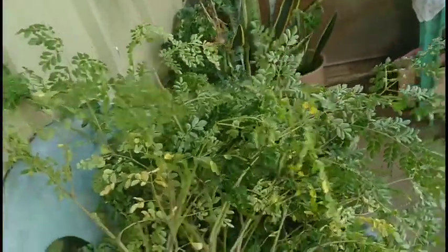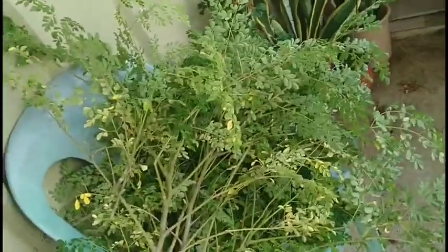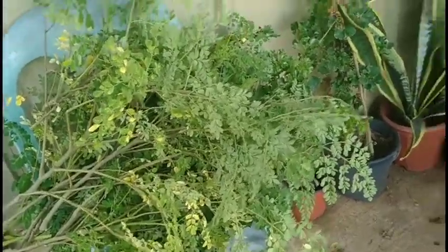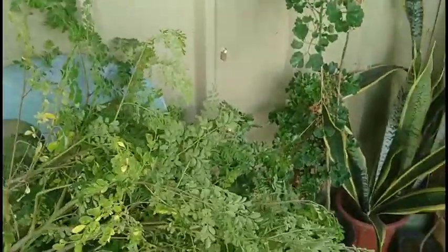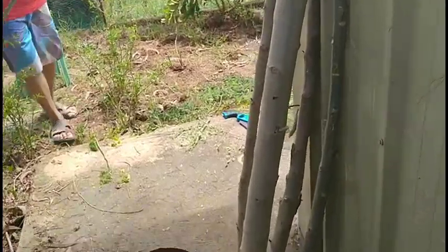Yeah, those are the leaves that we collected from our moringa. I will segregate that later. And this is the branch that we have cut.